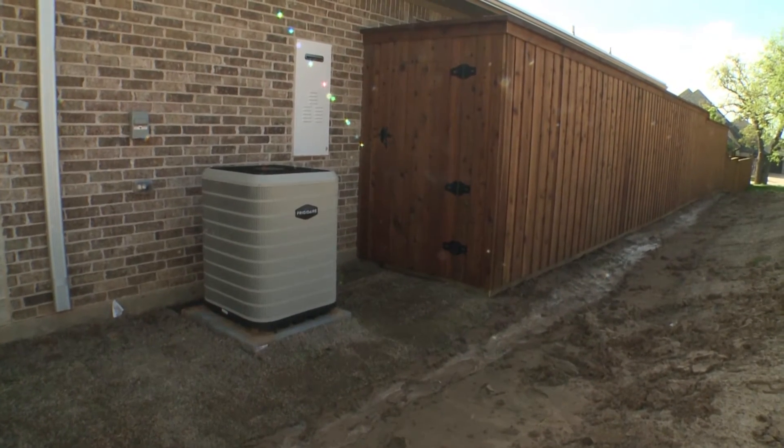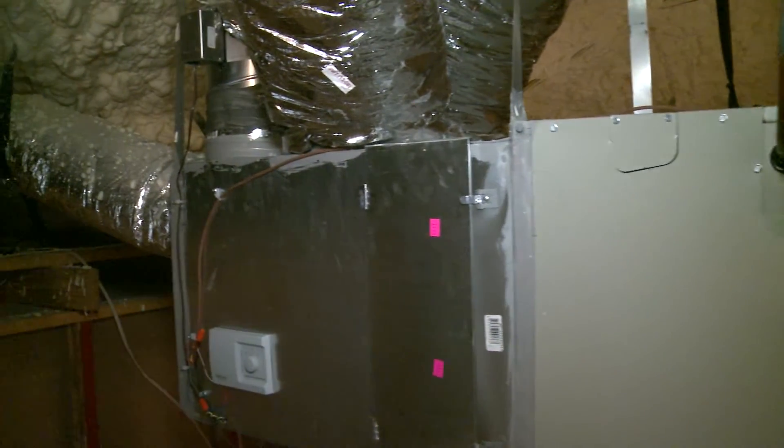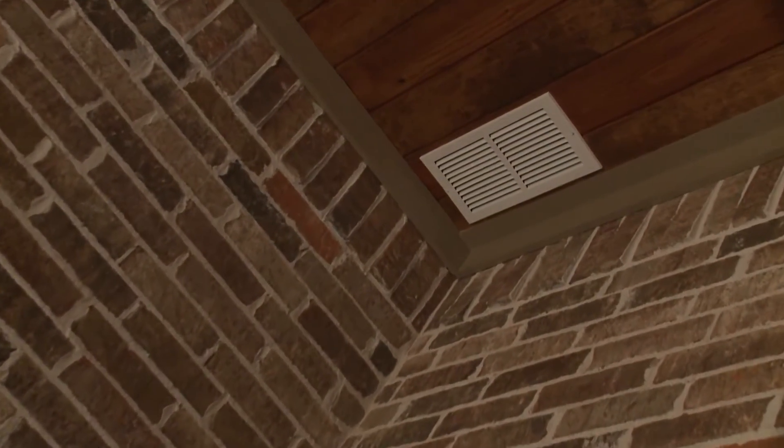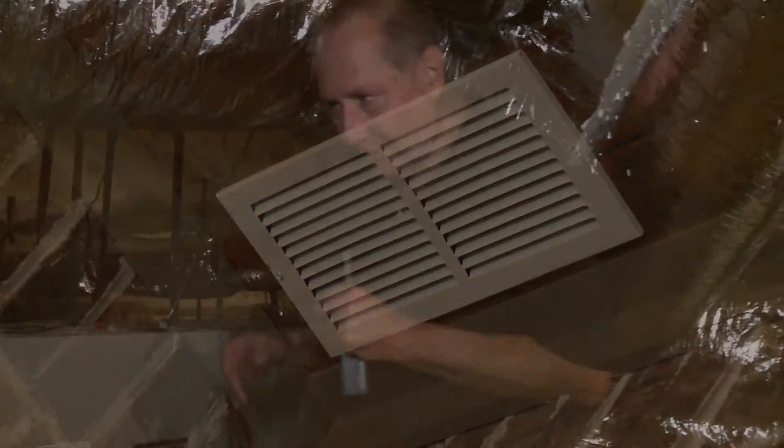This is a heat pump. One of the returns coming in at the back right here is coming off the porch — it actually brings fresh air into the house about every three or four hours and runs for about ten minutes on slow speed, bringing fresh air in and opening a damper.